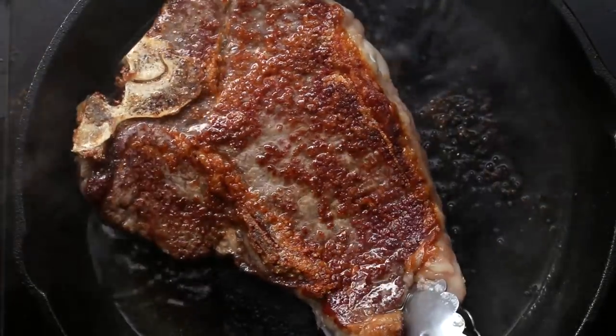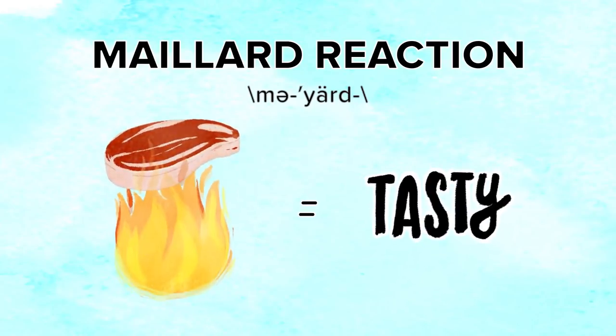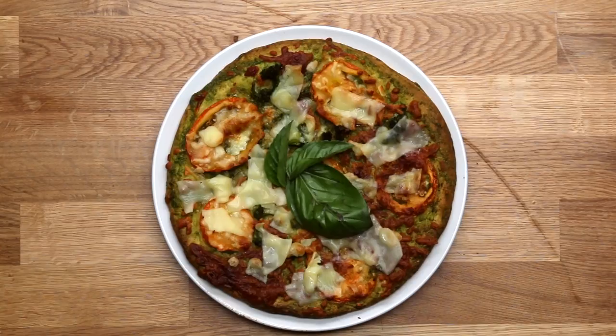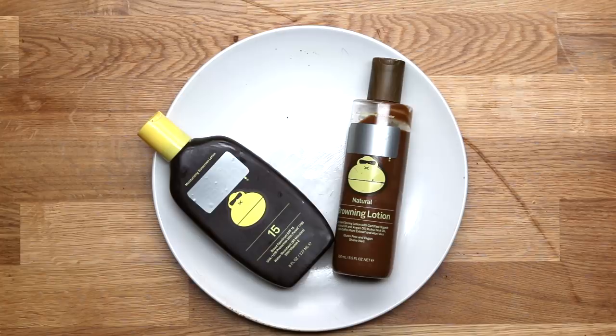Without the Maillard reaction you don't have tasty steak, you don't have tasty pork chops, and you don't have tasty chicken. Some folks call it the brownie reaction, but really it's kind of the flavor reaction. It's responsible for developing color, aroma, and flavor in toast, coffee, pizza, fried foods, beer, nuts, brown butter, dulce de leche, and even suntan lotion. It's true - it's all Maillard.